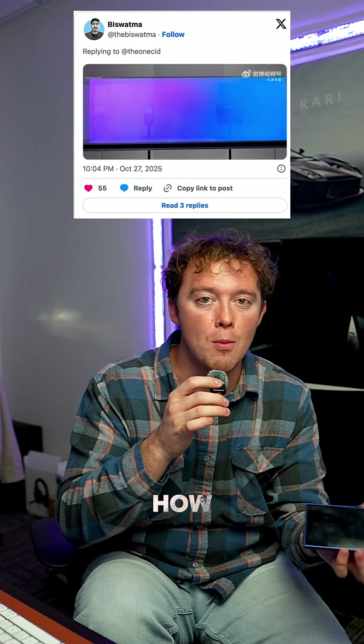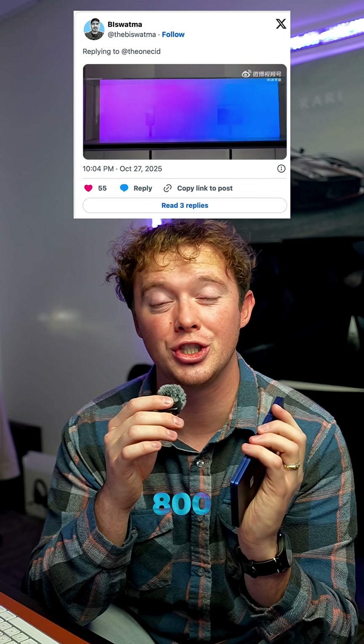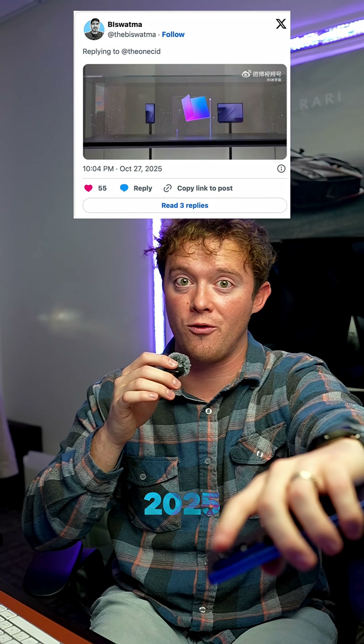I know you're all wondering how much it's gonna cost — this thing will cost around $2,800. They say they'll be launching in 2025, but they won't be launching it in the United States. It'll just be in South Korea and China and a few other regions, but not the United States.